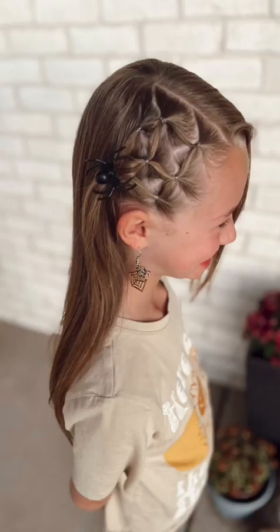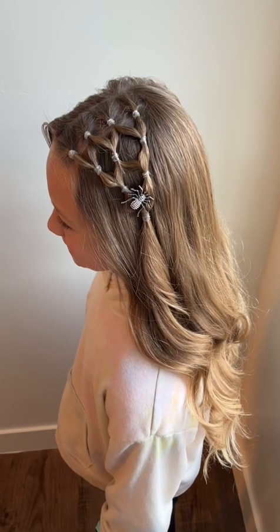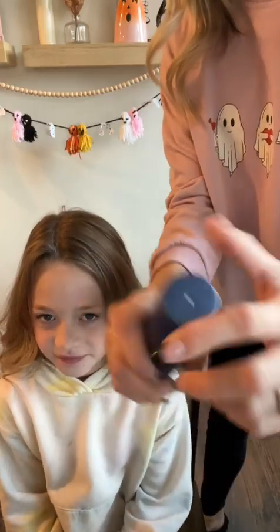We're going to show you three cute Halloween hairstyles. We're going to start with this year's hairstyle, which is this cute spiderweb.